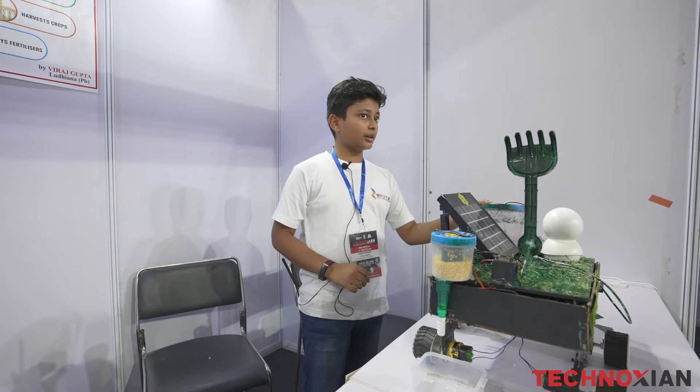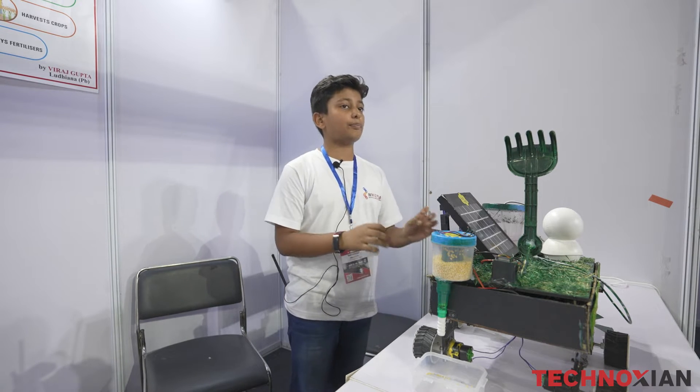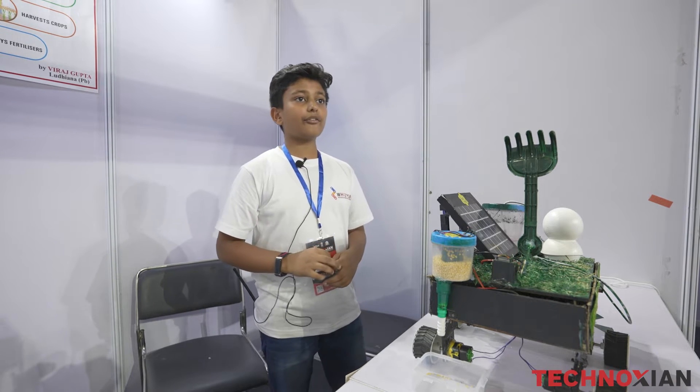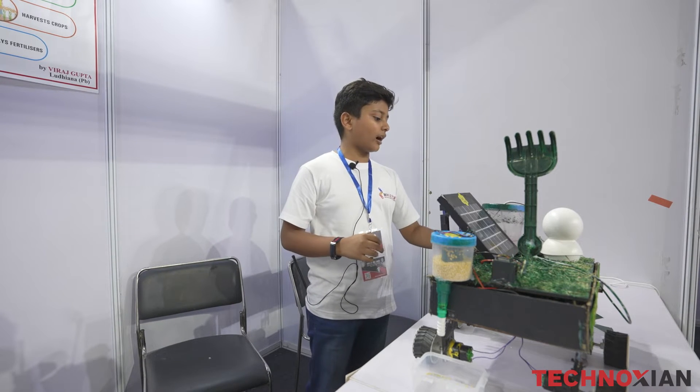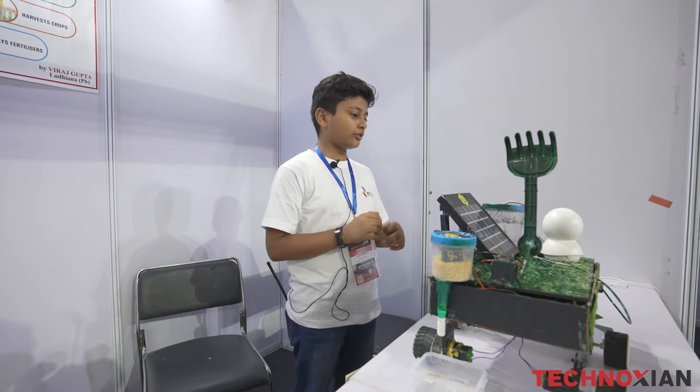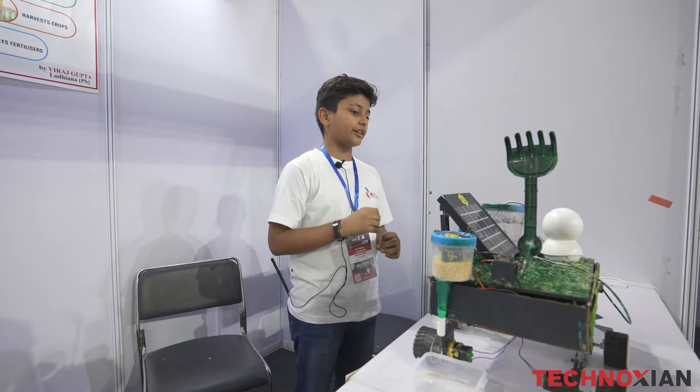This is the fertilizer box in which I have placed a DC pump which will help us to spray fertilizers to our crops for a better yield. After the crop is ready, we can harvest it through the harvester. The harvester consists of propeller blades attached to the robot which will make harvesting easy.